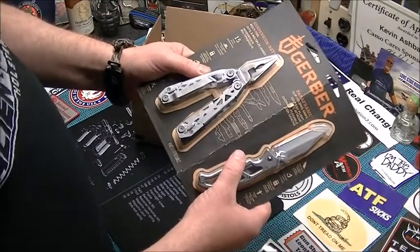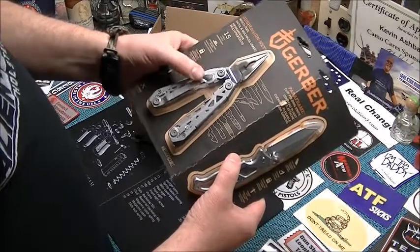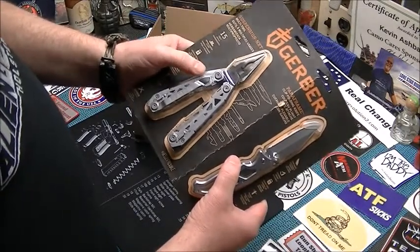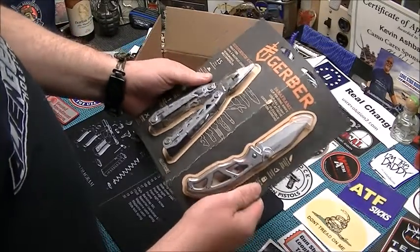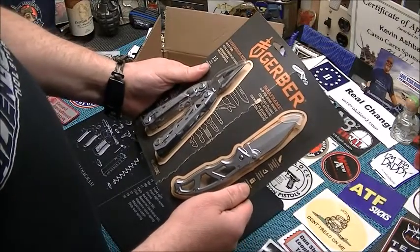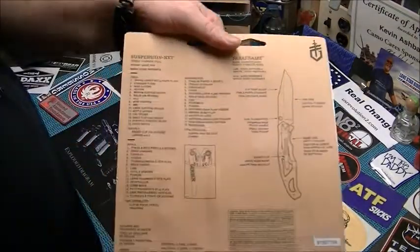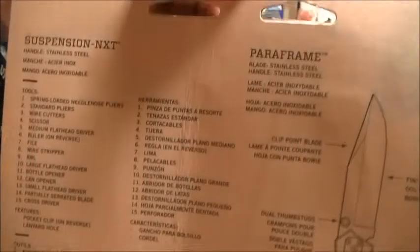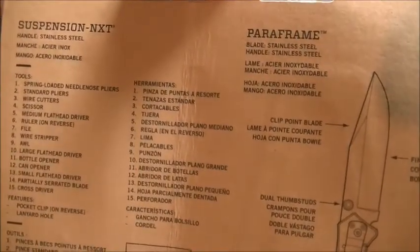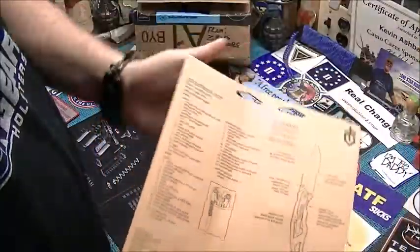I'm going to pause the video and get this open for you. I don't want to bore you watching me cut myself and everything. Maybe I'll practice so I don't look like a big goober trying to open this — because I know some of you got that little snap flick action thing to open it. So I'm going to cut the video and I'll be right back. Before I obliterate the package I thought I'd let you see everything that is on the tool, as well as the information on the knife. Stand by and I'll be right back.